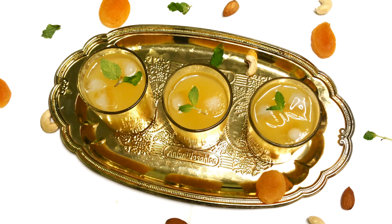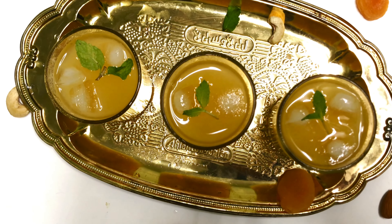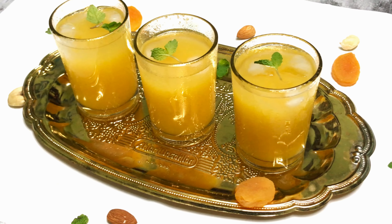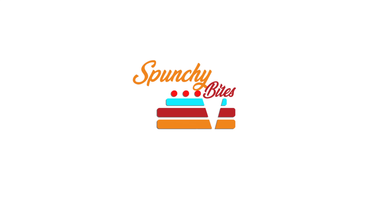Put the ice cream on top and garnish it with a mint leaf. Let's try it. The taste is okay, and it has a lot of benefits, especially during corona time.